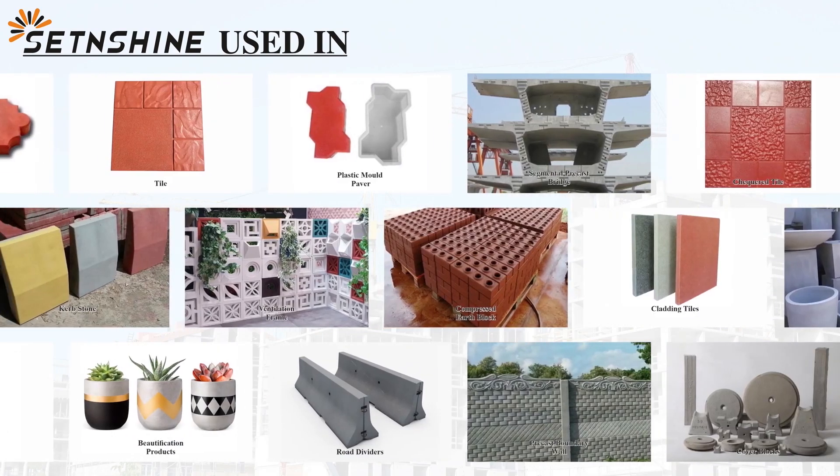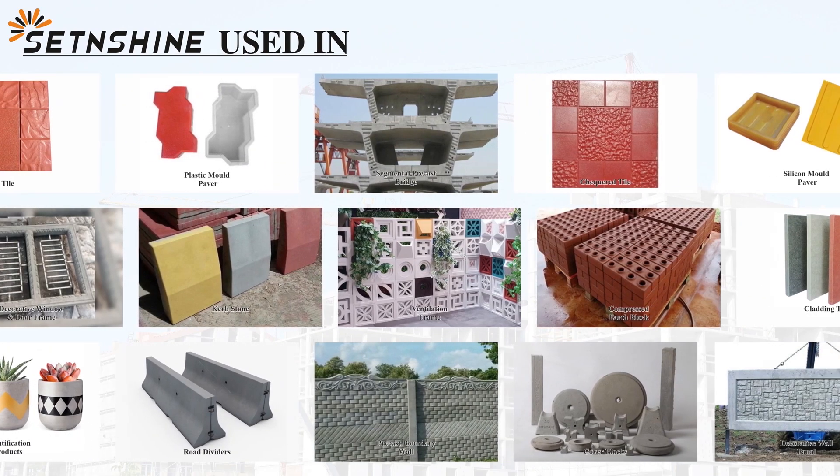Set and Shine is used in the manufacturing of paver blocks, checkered tiles, ventilation frames, and more.